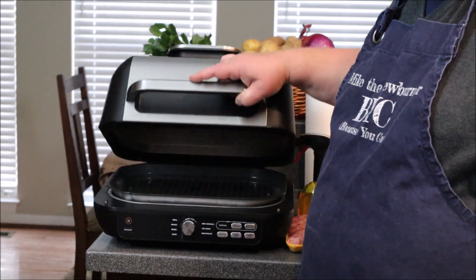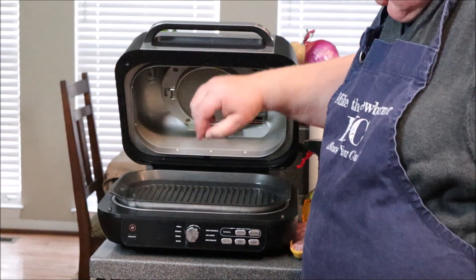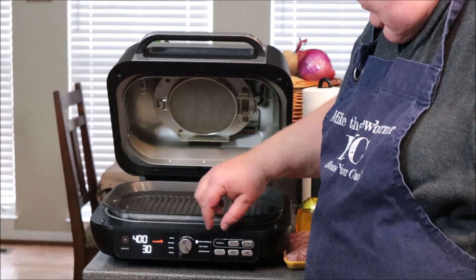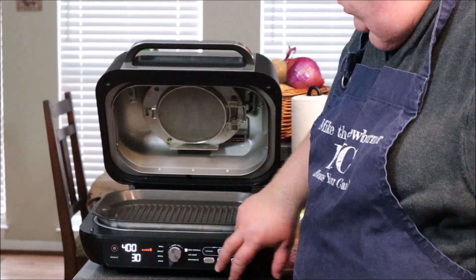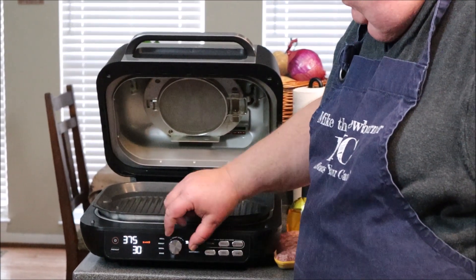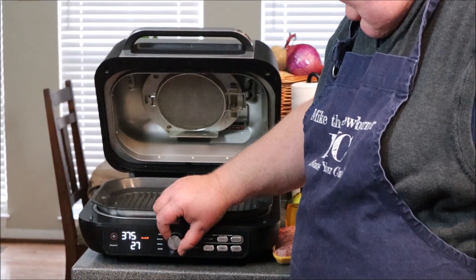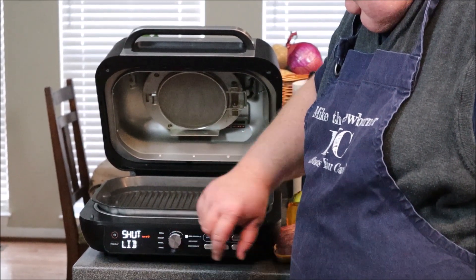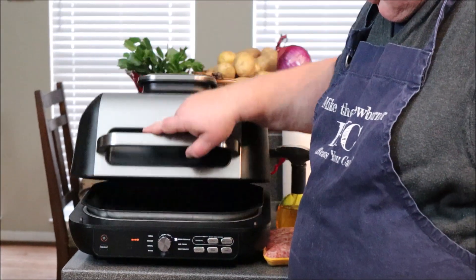Over here at my Ninja Foodi station, I'm going to go ahead and get this set up. I'm going to turn it on, set it over to barbecue griddle, set my temperature for 375°F, and set my time for 17 minutes. Go ahead and start it — that is going to go into pre-heat mode.